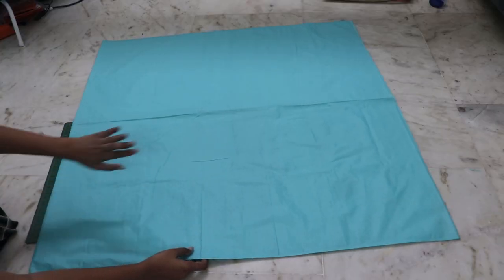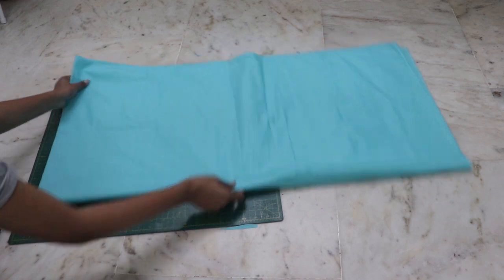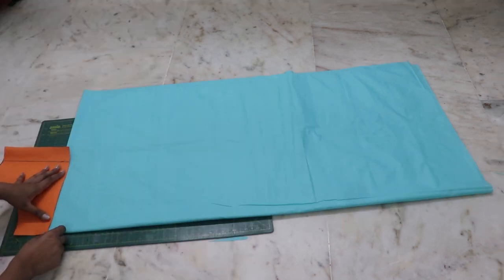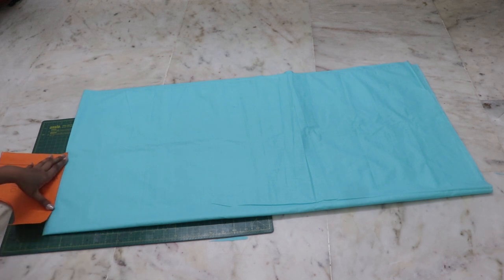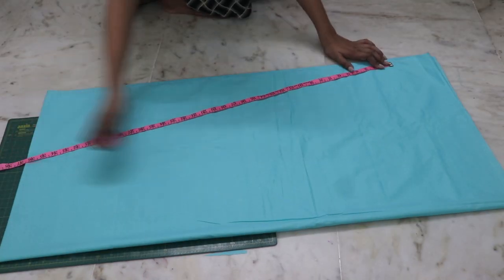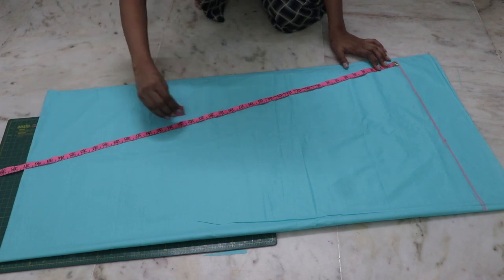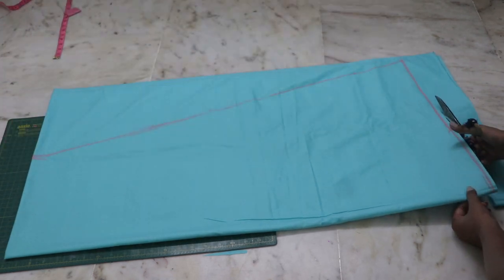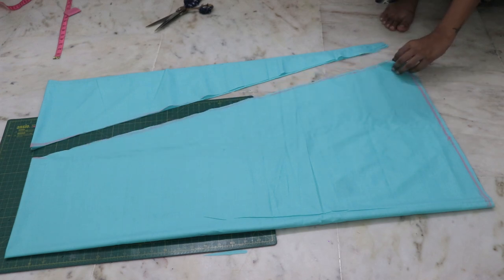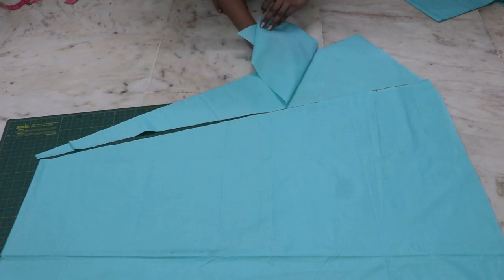Now for the lining skirt front and back, take 2.5 meters of fabric on fold, then fold it again so you have 4-fold fabric. Place your top pattern, mark it on the folded side, then mark the length of your skirt all the way across and connect the corner with the marking. Cut it out. I am going to reuse this cut-off part for the skirt back by just flipping it — this will give me a few more inches in my lining skirt.